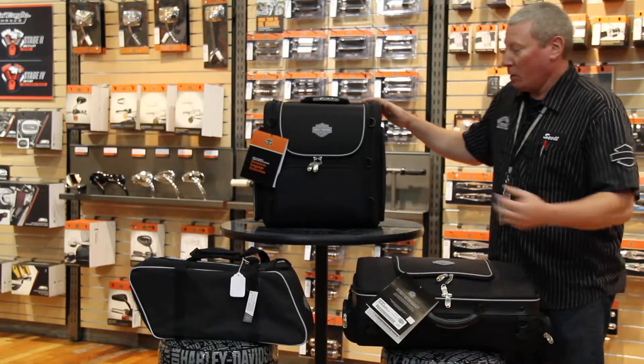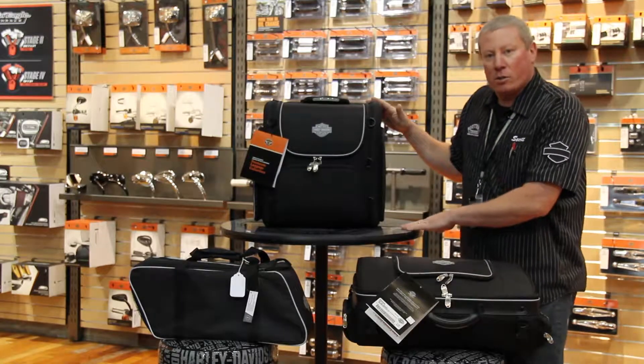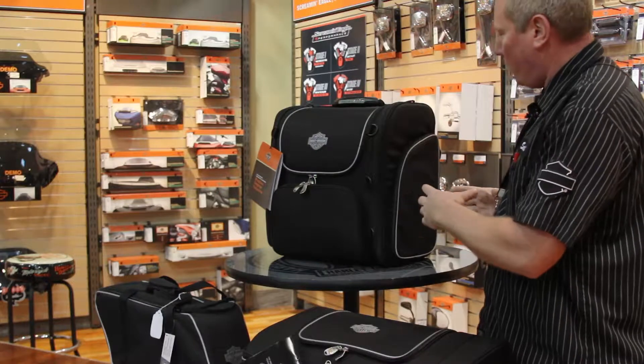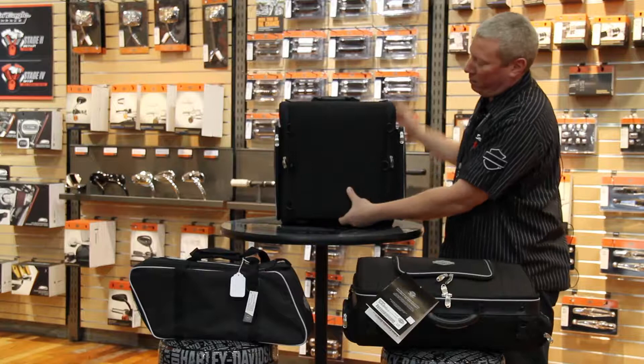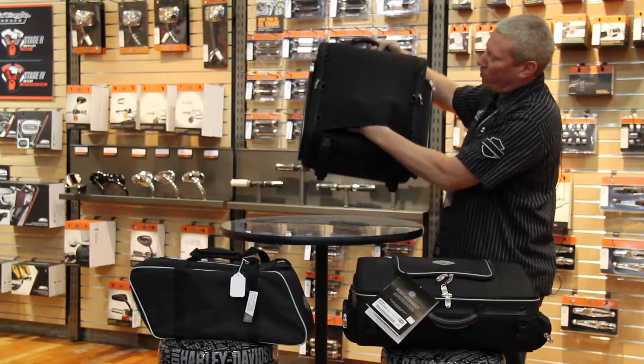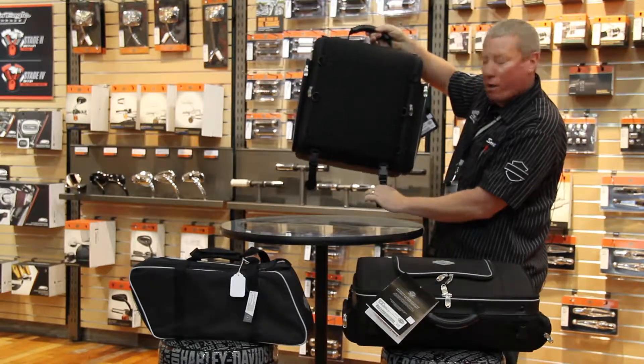This bag here would be good if you had a dyna or soft tail. If you had it with the backrest for the passenger, this would go right on the back, facing towards the back. This would go over your backrest right here, and then these would hold it on in the rack right here.